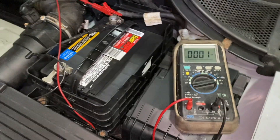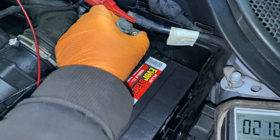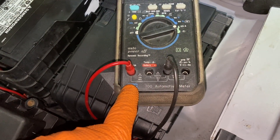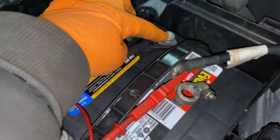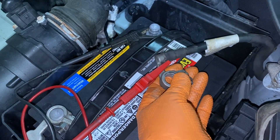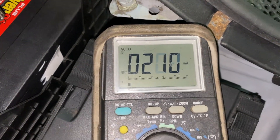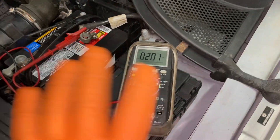What I mean by that is — before you do this test, let me explain. Normally the test is like this: you put your red lead in the milliamp area, and you put your ground lead to the terminal on the battery, and the red goes to the terminal of the ground cable. It's showing 208, 211 milliamps. It should be lower than 100.